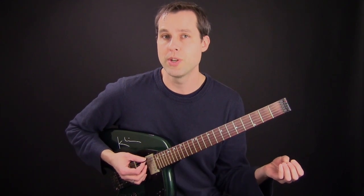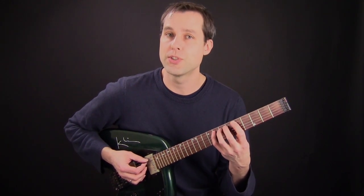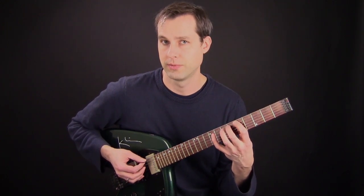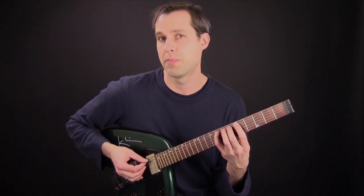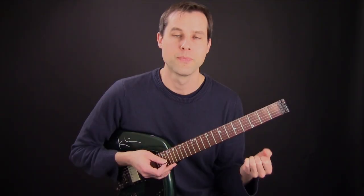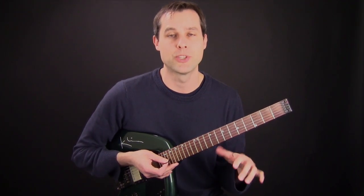Now if I'm playing three notes on a string, one thing that I do a lot is I will pick the first two notes and hammer the last note — so pick, pick, hammer. Now if I'm descending, I will pick, pick, pull off. With this technique I end up picking more notes than I hammer or pull off, which I prefer.